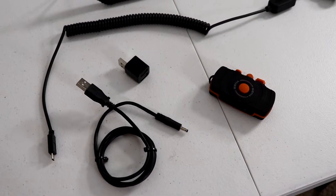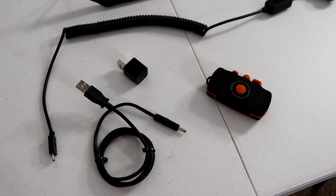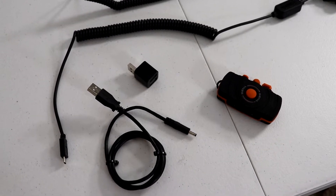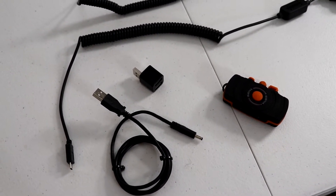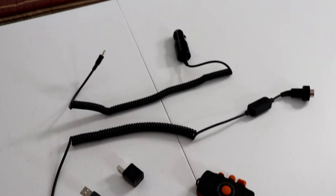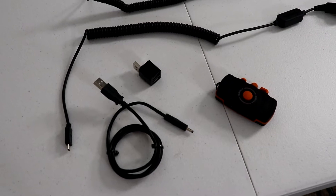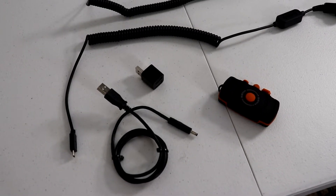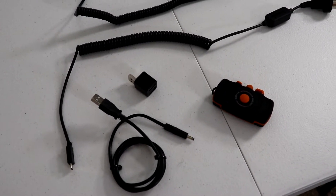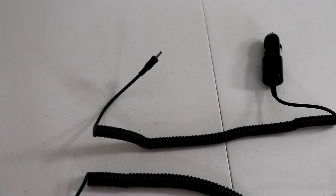My friend plugged a USB splitter into the USB port of the Harley. I think that's not a very good idea because if anything goes wrong you could burn out the USB circuit in the radio. So I'm going to power it with the standard Sena power cable. The other problem was that the barrel connector he bought is just a little bit too big and didn't make good contact. I believe that's a 1.3 millimeter barrel and the Sena uses a 1 millimeter barrel.